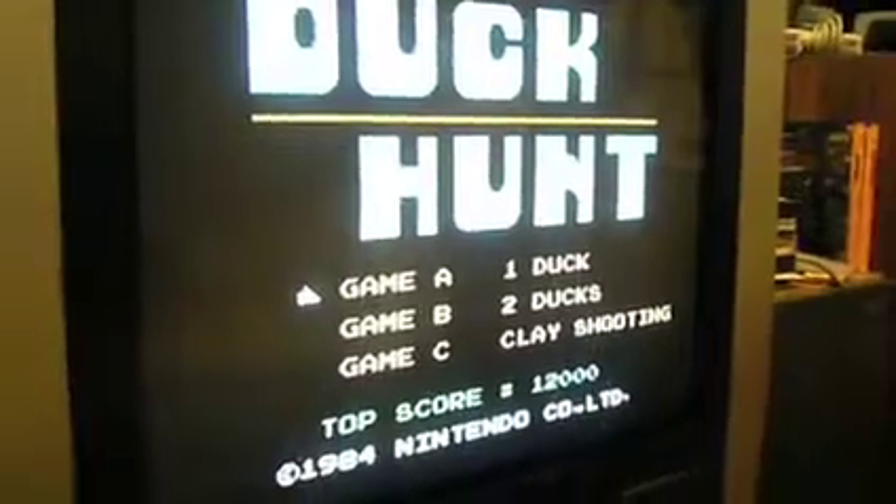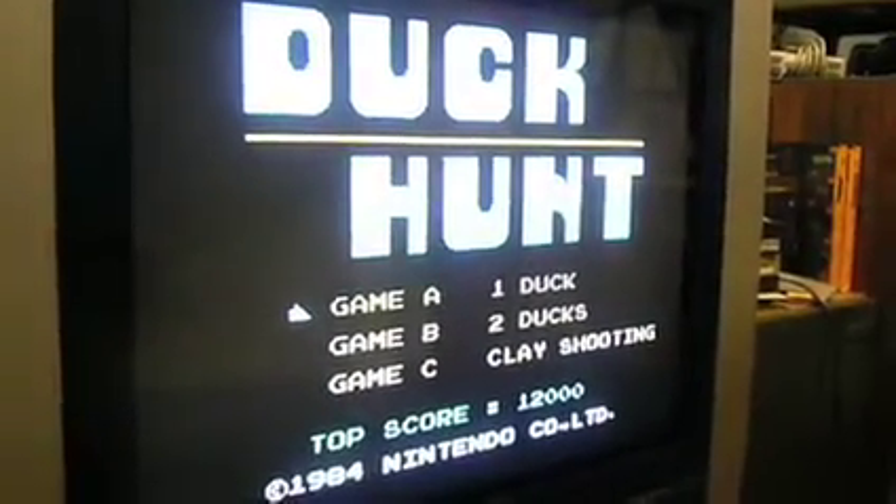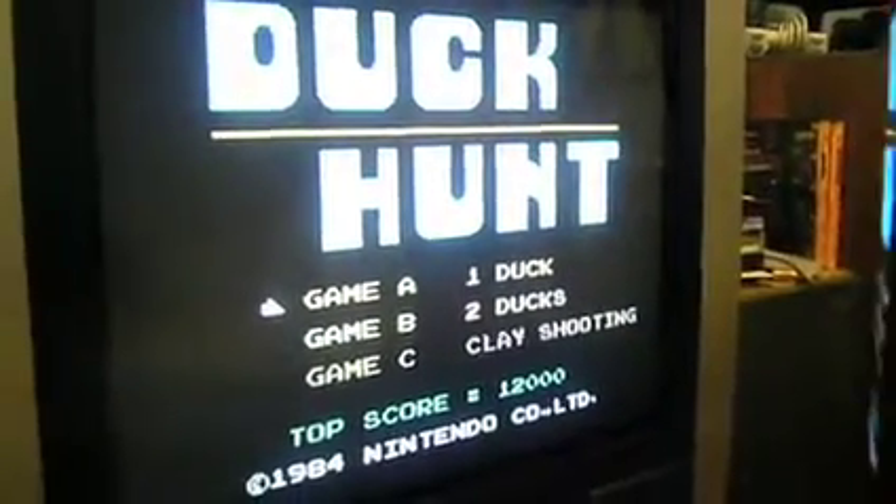However, you have to find a video mode that is native to your TV, so that it will turn off the TV's internal scaler and deinterlacer.